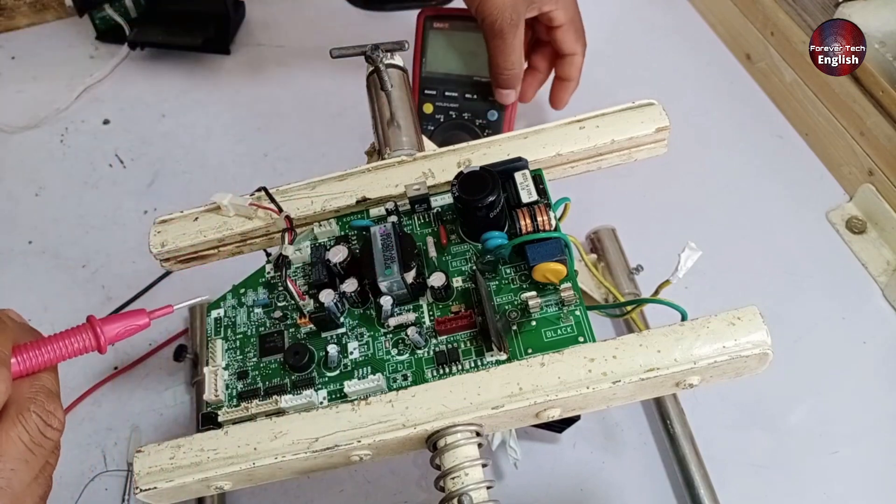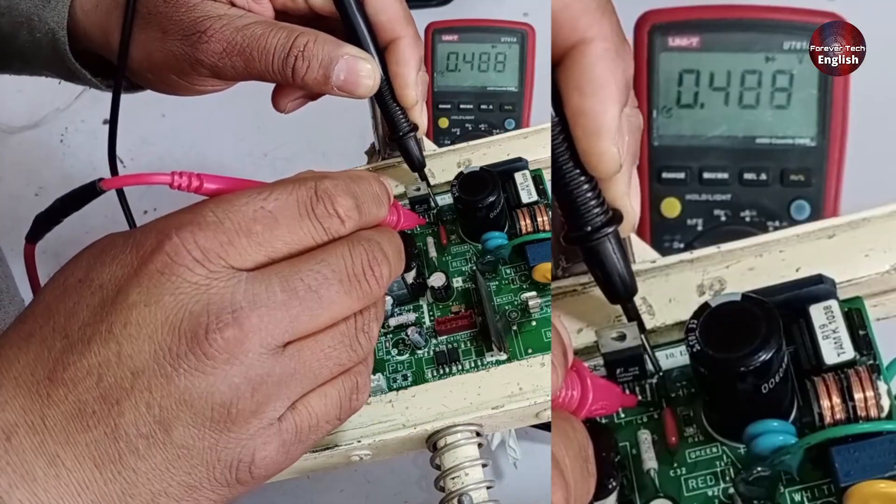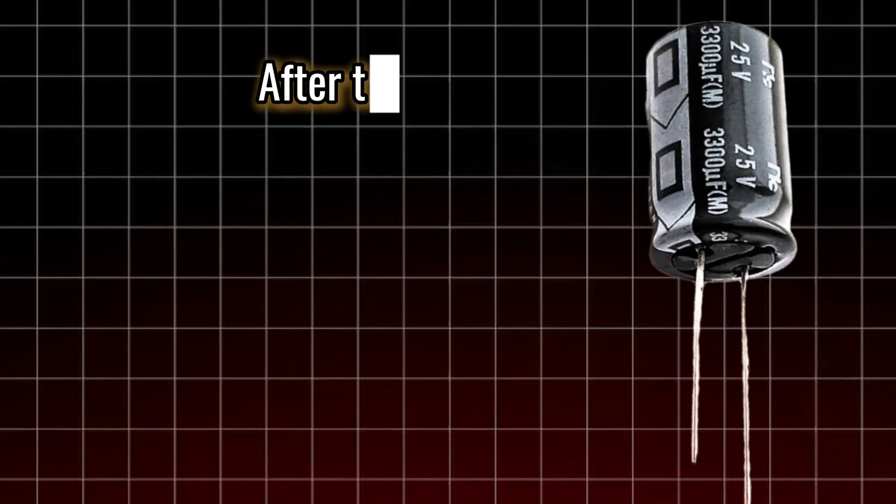Next, there are some diodes here that I'll check as well. I'll set the multimeter to diode mode and check them. As you can see, they look perfectly fine. Now I'll check them in reverse polarity, and again they look good.